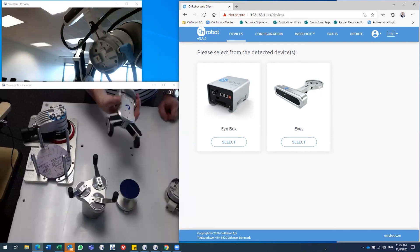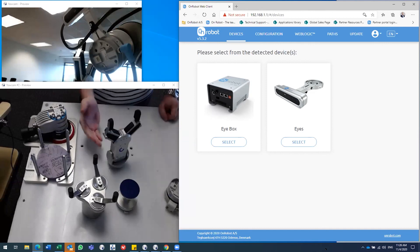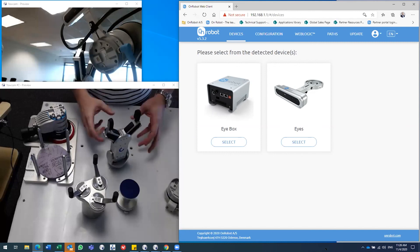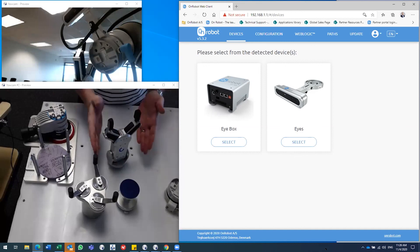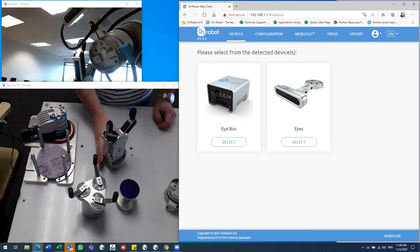The list price of our grippers is a little higher than a typical on/off pneumatic gripper, but the value in features, function, flexibility, and reduced engineering and deployment time means these grippers pay themselves off extremely fast.